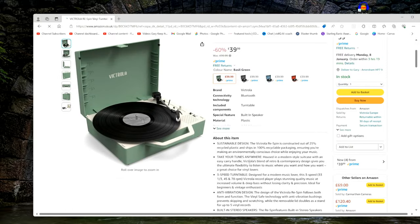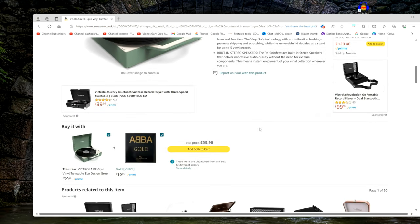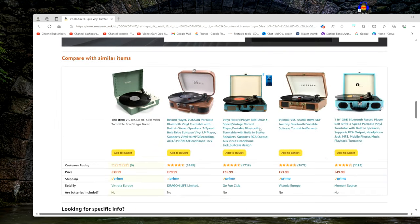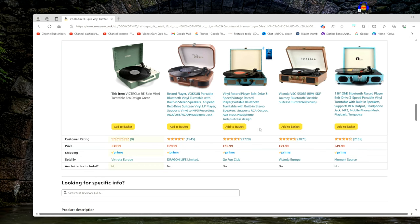This one looks like quite a good bargain because it hasn't got a red stylus. But look at the prices — it's ridiculously cheap. It has a specification there saying what it's doing, but look at the things it's up against. The prices are so variable.